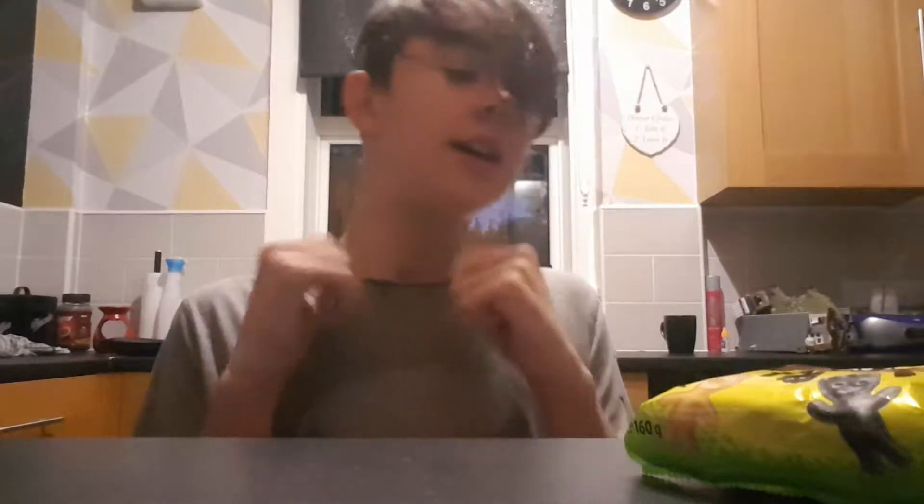Hello and welcome back to another type of video that I haven't done in a while. Sour Patch Kids food review. Let's get into it.